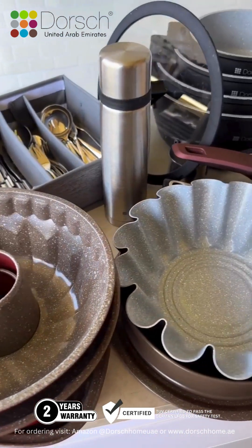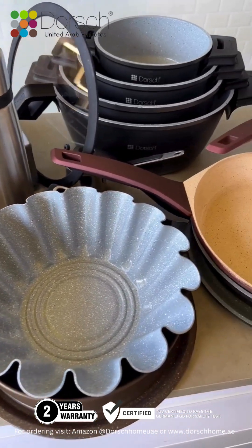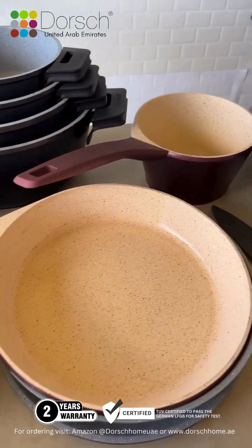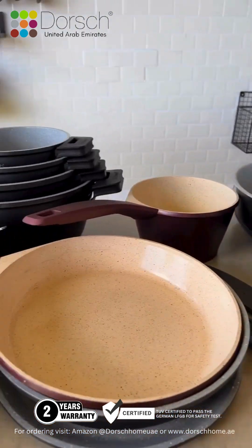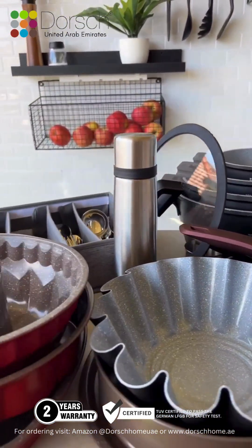It has been almost two years since I first used Dorsch products and afterwards started working with them. I'm going to do a quick review of the items that I have used over the years and what I think about them. The first thing I'm going to be talking about is the beautiful Dorsch pots, which I have had no problem with over the years, alhamdulillah.